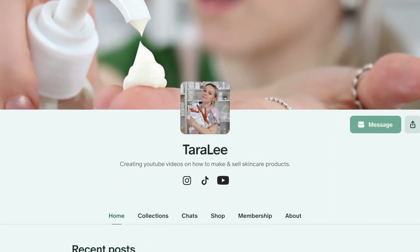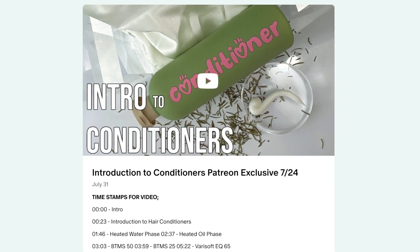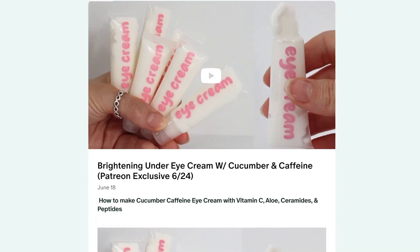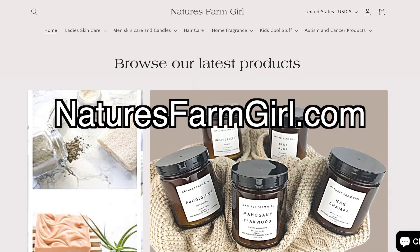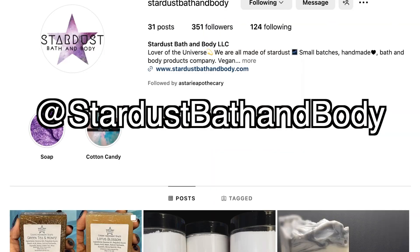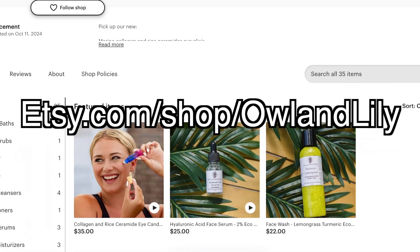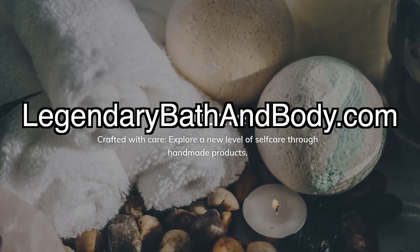Don't forget to go over and check out my Patreon where I post two exclusive videos every single month — there is a ton of videos you can go over there and binge watch. For only $5 a month, you get access to the entire backlog. And for $10 a month, you can get a shout out for your small business. So let's shout everybody out: Nature's Farm Girl, Let's Blend LLC.com, Stardust Bath & Body over on Instagram, HempyGirl.com, ShopLevis.com, Owl & Lily over on Etsy.